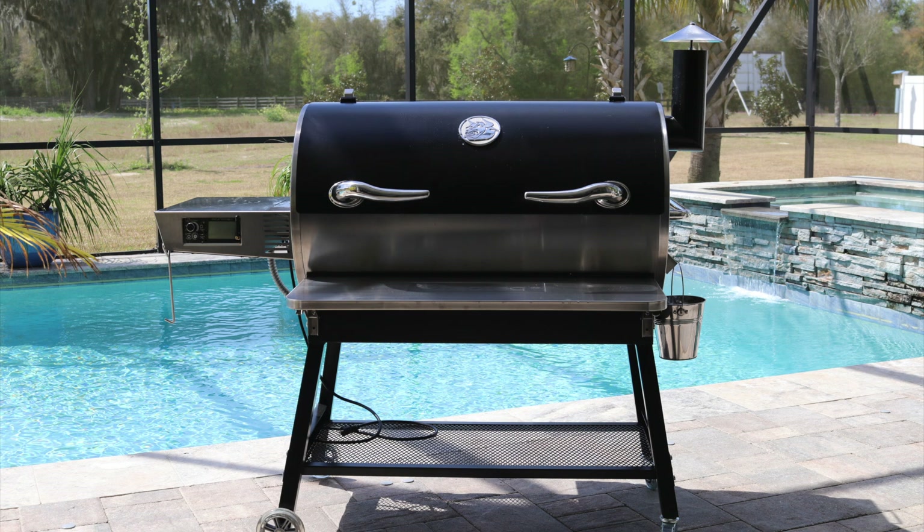Hey guys, what's up? It's Steve. Today we're going to be taking a look at the brand new RecTec RT-1250 pellet grill. This grill has 1,250 square inches of cook space — it's absolutely massive. They now have an integrated second rack, and the Wi-Fi controller now supports dual bands, so you've got both the 2.4 and 5 gigahertz channels. Let's go ahead and get started and check out this new grill.